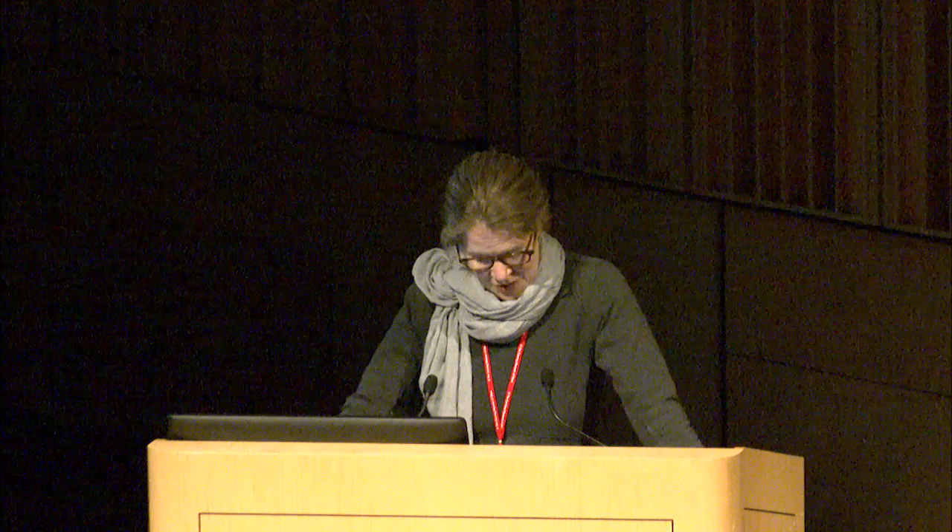Bill will preview an exhibition on Roman mold-blown glass that will open here in May, telling us about the techniques of Roman mold-blown glass, and one glassmaker in particular — a glassmaker named Enion. Join me in welcoming Bill Goodenrath.